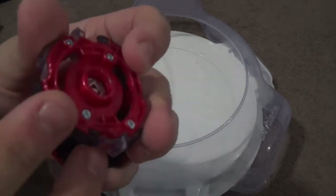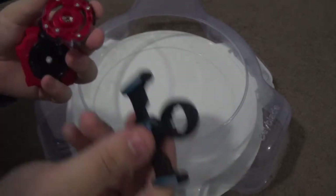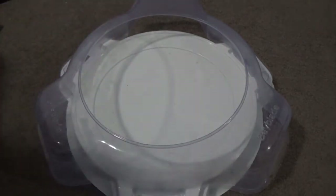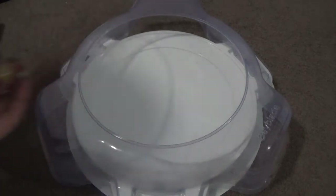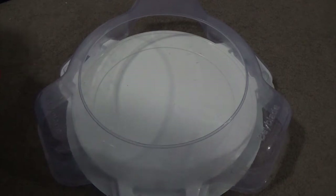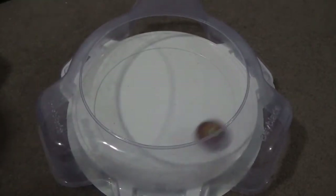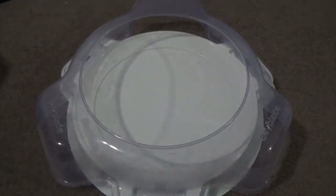We're going to change the spin pattern real quick. They actually added little prongs out here so you can use the Takara Tomy ripcord to change it — a really nice addition they didn't have to include. Now putting Legend Spryzen in left spin: three, two, one, let it rip! It works really nicely in left spin as well.